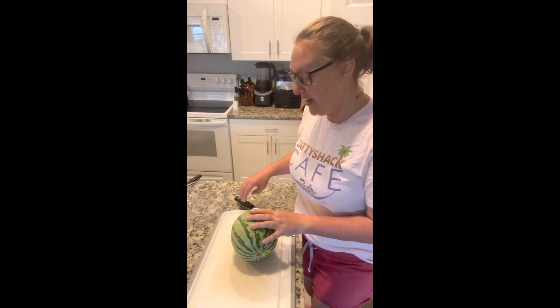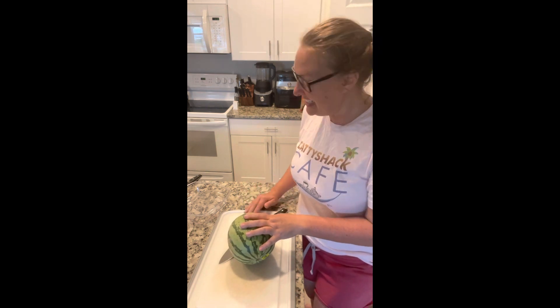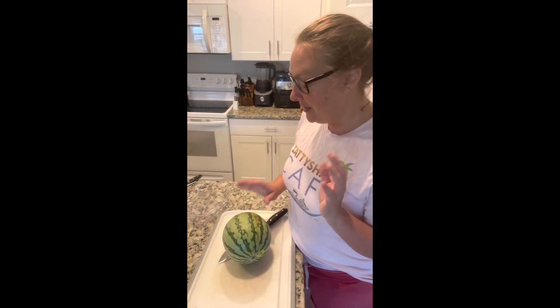Personally I want to try pickling — I haven't done that yet and I've never tried it even to eat. Let me know your thoughts on pickling watermelon rind.